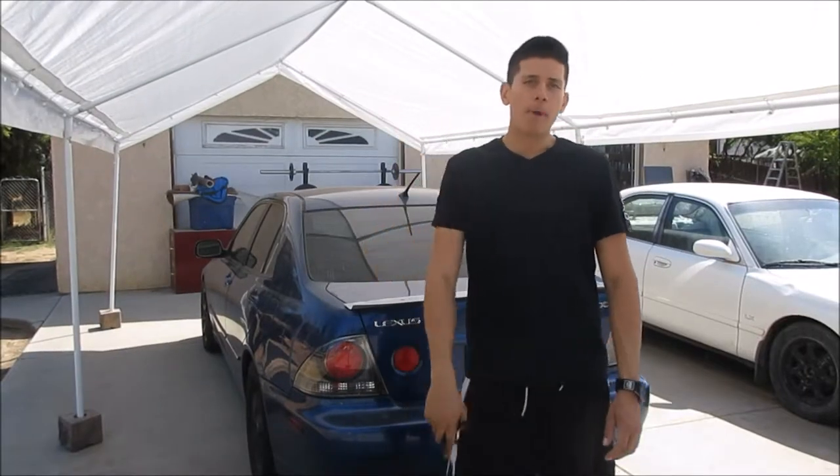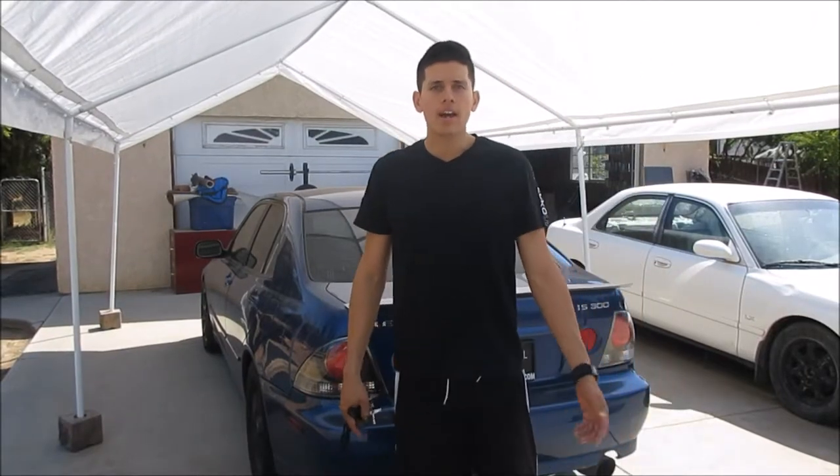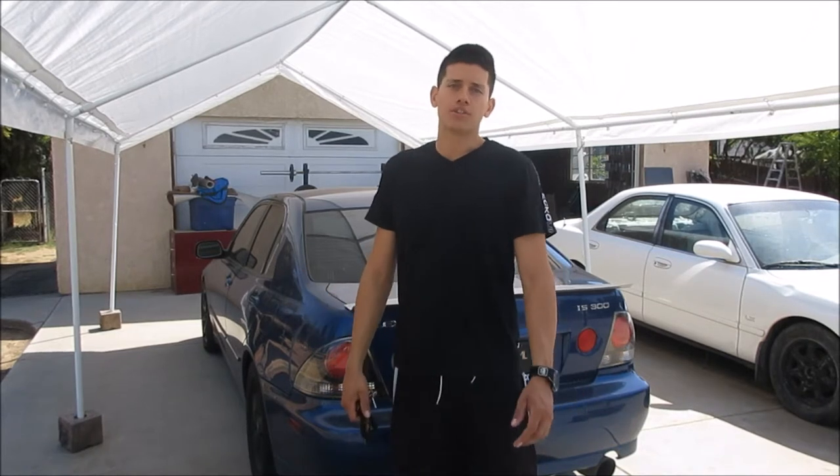Hey everybody, I'm back with another video and today I'm going to be painting the front calipers of the IS-300.